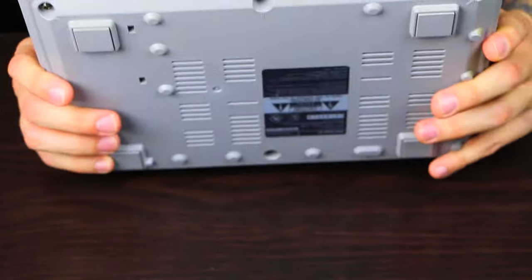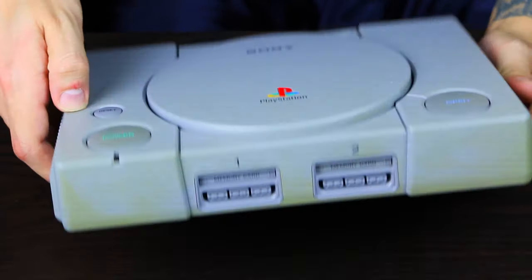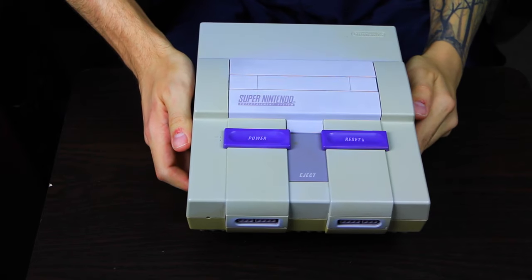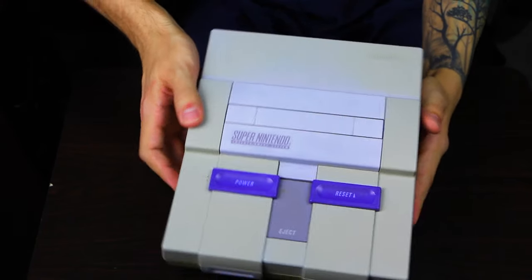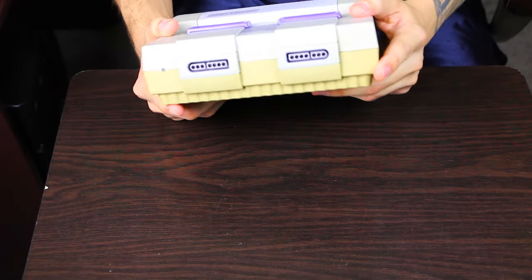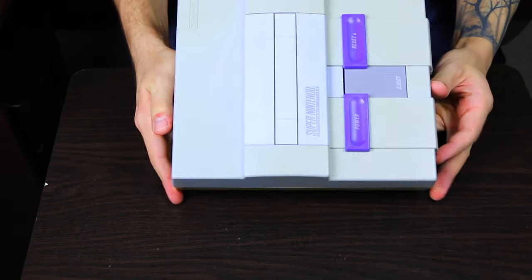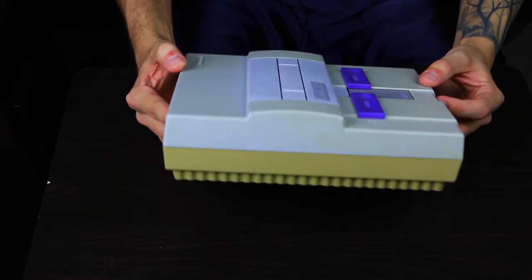Next we have the PlayStation — significantly less yellowing up front. You can compare it by looking at the bottom, which is still yellow because I didn't do that part; I was just testing to see if it even worked. Now that I know it works, I can do the rest of it. And finally, the Super NES — a lot of the stains have been taken out, it's definitely gone up a few shades and looks much better. Comparing the top to the bottom shows just how yellow it was before. This had to stay under the UV light for about three or four days with multiple coats of paste.